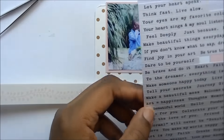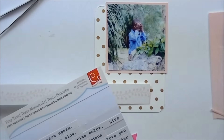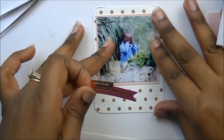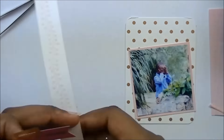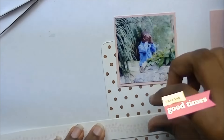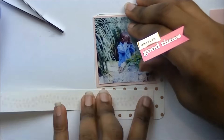My husband doesn't like the whole outdoors thing or the photography thing. That's one of my favorite things to do — just go to the park and take pictures. At one point I had a photography business, so that's still one of my favorite things. Now I just take pictures of my family.